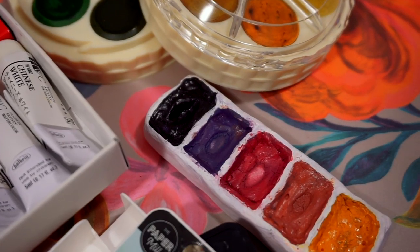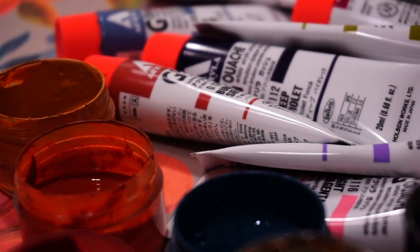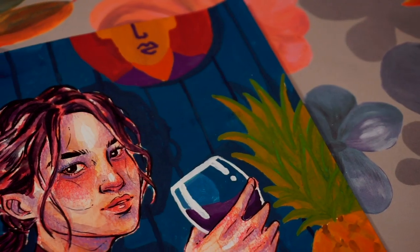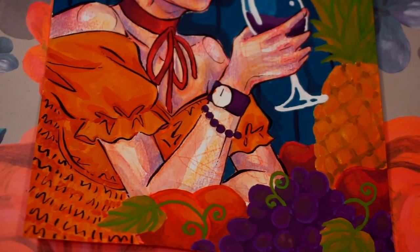Hi everyone! In this video I am going to be talking about how I use mixed media in my illustrations, because I actually had this goal where I wanted to incorporate all of my favorite art materials such as watercolors, gouache, colored pencils, ink, and even Copic markers into a single style that I can use for my artworks.